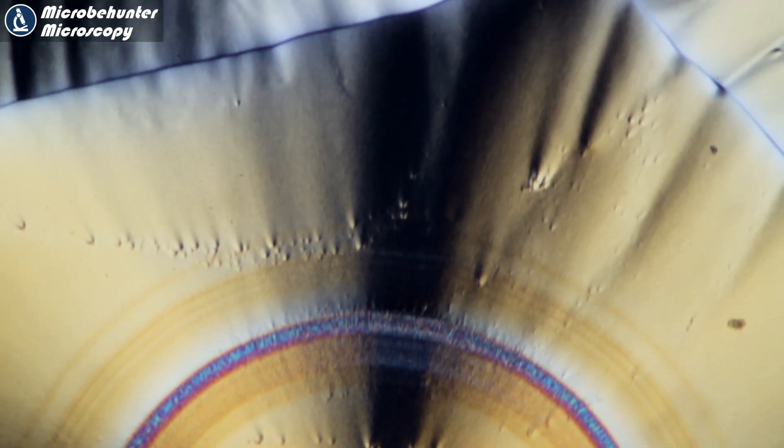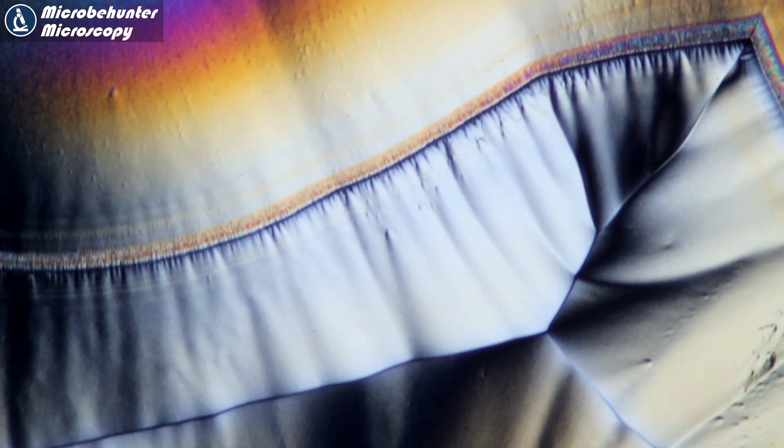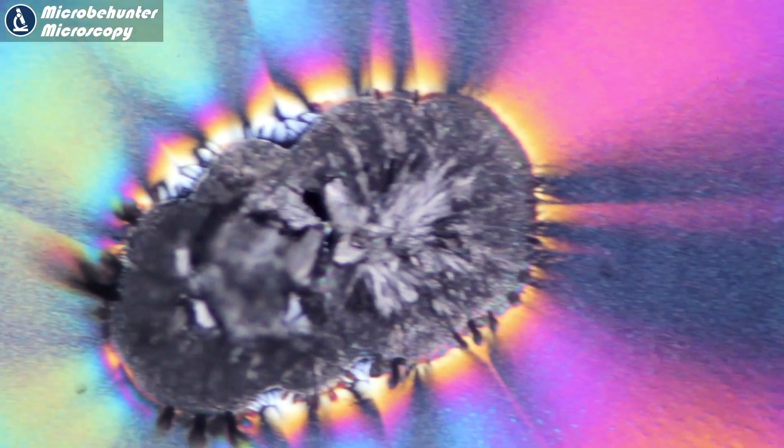First I want to show you some pictures in polarized light simply to motivate you to try out this method. This here, for example, is crystallized vitamin C.